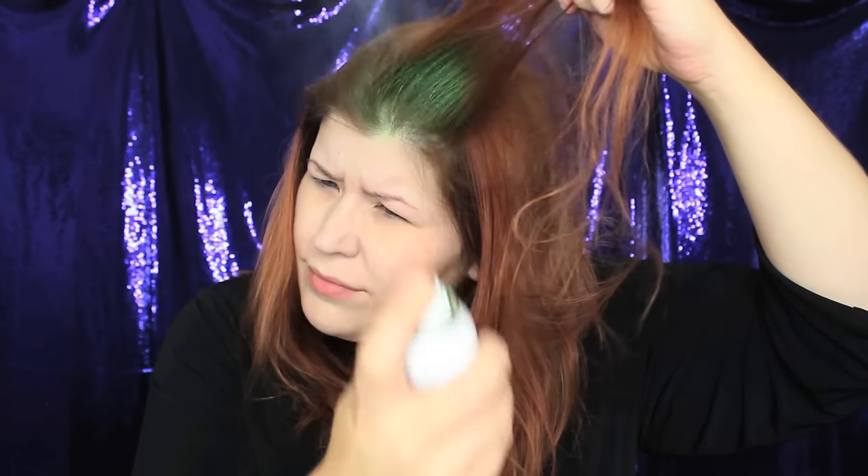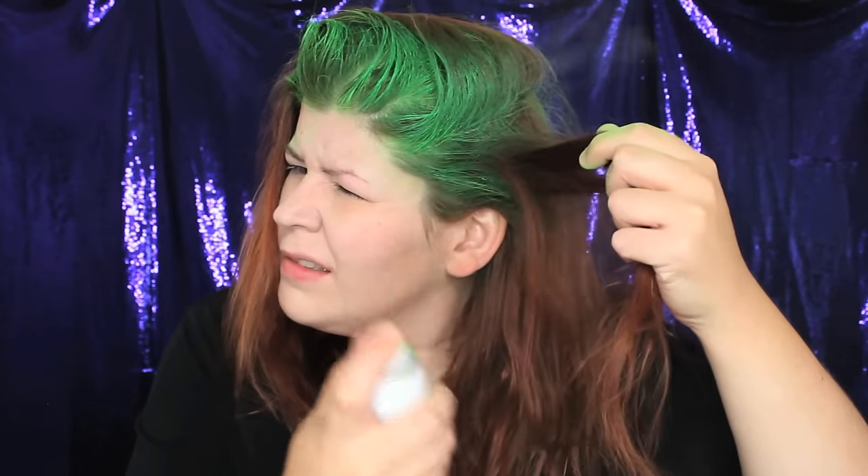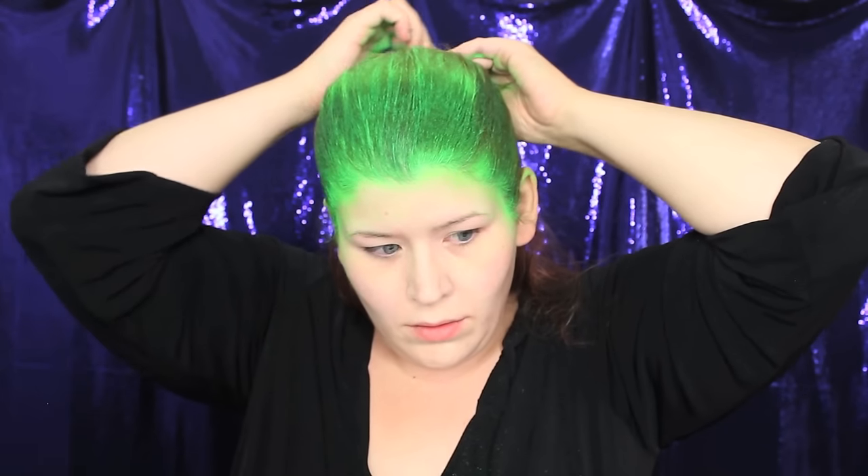The first step I took was to spray my hair with a neon green hairspray. I did this before the makeup so I wouldn't ruin it with green overspray, and it took almost a whole bottle to get the color I wanted — so keep that in mind when shopping for supplies. I slicked back my green hair and used bobby pins to secure it in place.